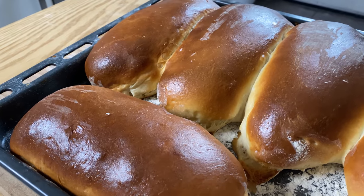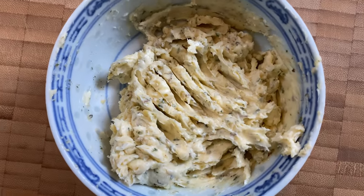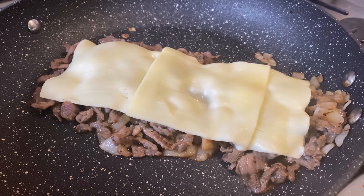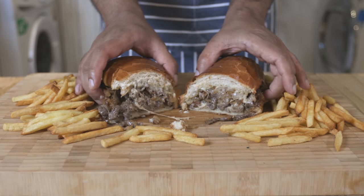If you want to make a famous Philly Cheez Steak, you can add a soft roll, a little garlic butter, add some beef steak, and add some cheese slices.